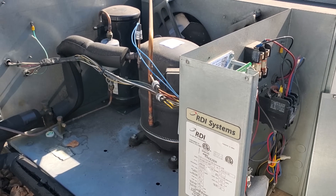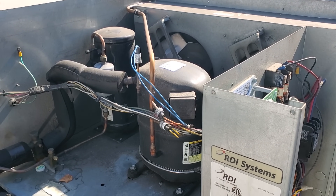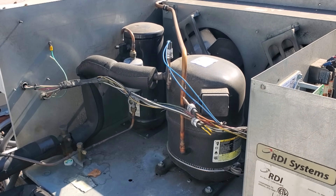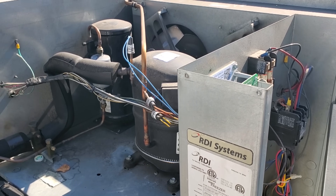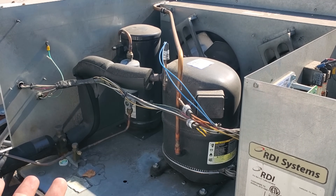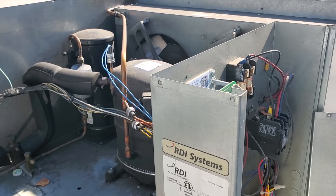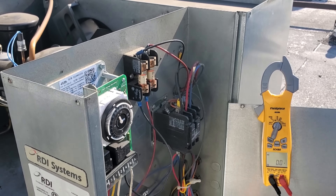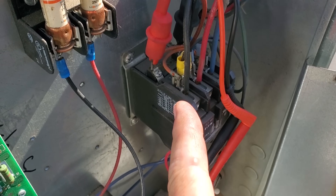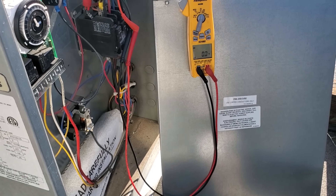At this point, when the temp control calls it should be opening the liquid line solenoid valve — which we heard opening downstairs. We should be pushing refrigerant up through the suction side, and it should turn on the low pressure control, if there's refrigerant in the system. Basically the system up here is looking for the high pressure control to be closed and the low pressure control to be closed. We need to test at the compressor contactor — I'm testing at the coil and I do not have 208 volts going to the coil.